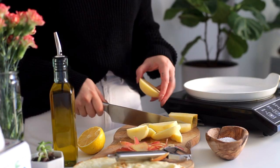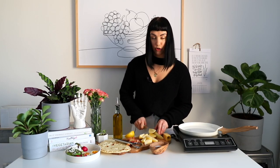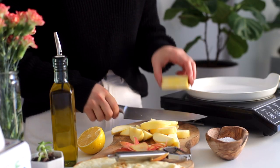This snack plate makes enough for one person, or depending on how hungry you are it could make enough for two snacks. So you could split this up between two days if you want to.